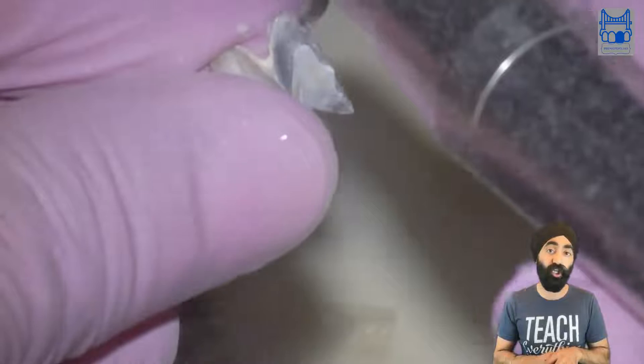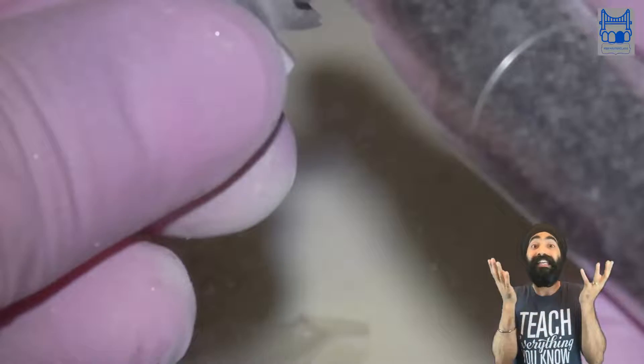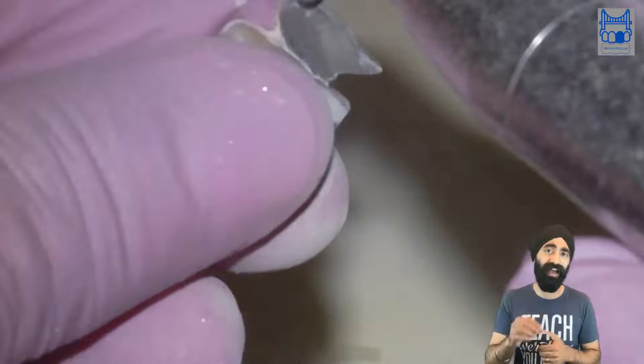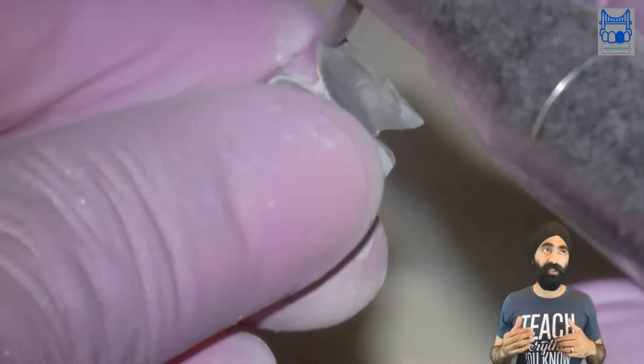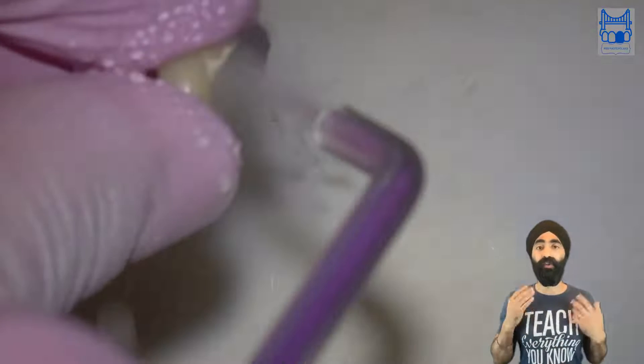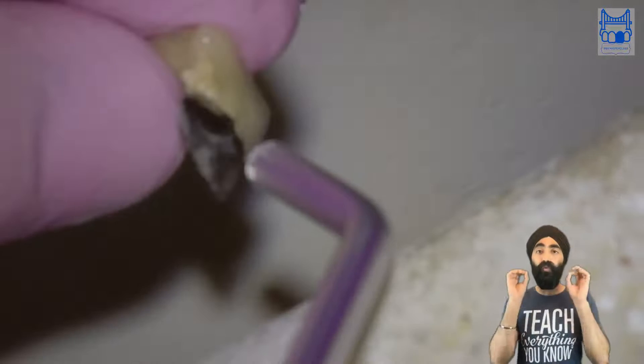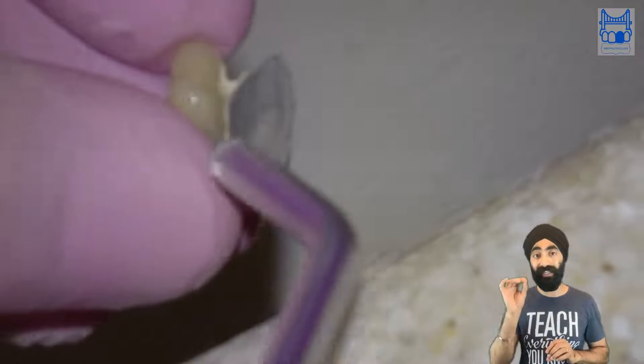Next is air abrasion of the resin bonded bridge — this is so important. Look how easily and nicely the cement got removed. What would you use instead if you didn't have this? An ultrasonic scaler? Diamond burrs? It doesn't make sense. So if you don't yet have an air abrasion unit, get one — very important. Now we have a really nice and clean resin bonded bridge ready to re-cement.